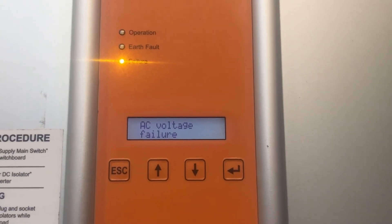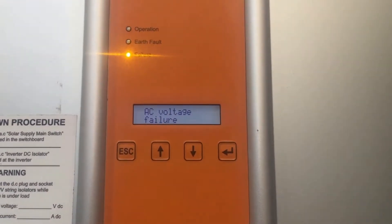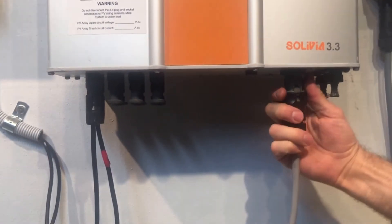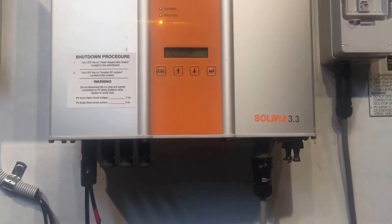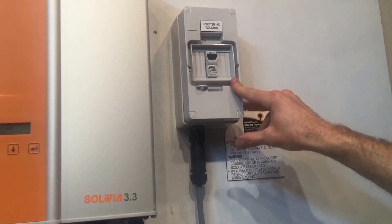So if your inverter is coming up with an AC voltage failure issue like this, the first things you want to check are that the AC plug plugged into the bottom of the inverter is not loose or anything like that — it's fully in there.